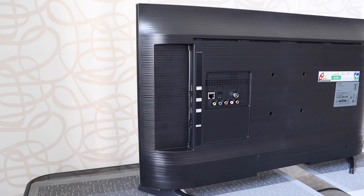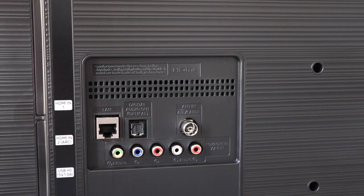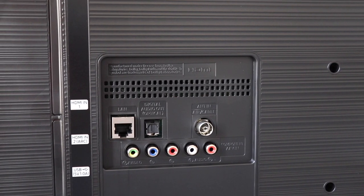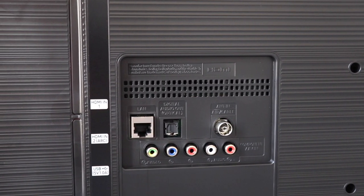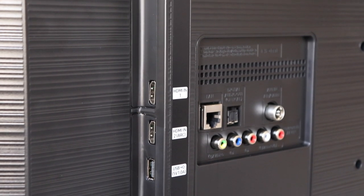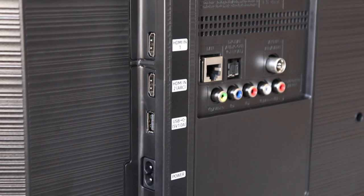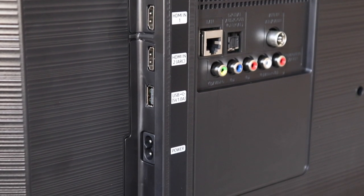Some ports are on the side while some are behind. On the back are Ethernet, Optical, Antenna, AV Composite and AV Analog Audio Out. On the side are two HDMI ports, out of which HDMI 2 supports ARC, one USB port and power input. Sadly, no 3.5mm headphone jack.